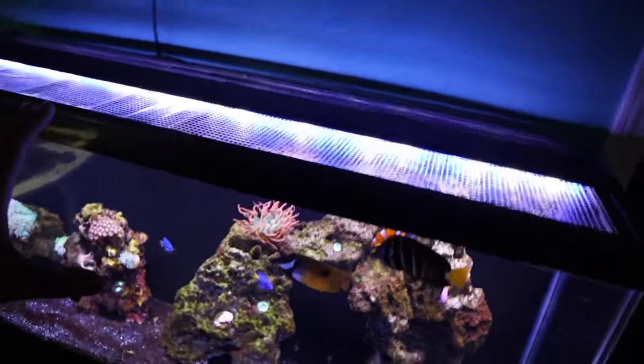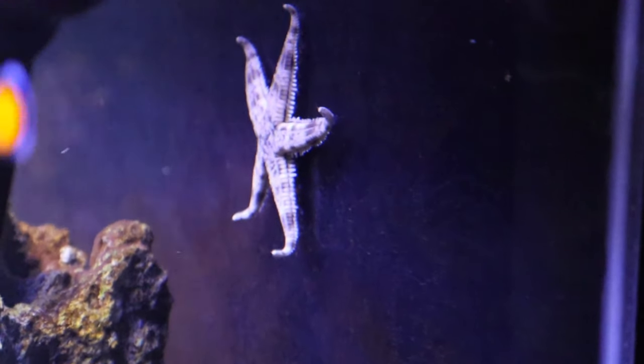My saltwater tank is doing really good — the starfish is just chilling right there. I plan to add some more to this reef tank, probably some more corals and maybe one more fish. So if I do happen to get some coral and fish for this tank, that will be in Sunday's video. Keep an eye out if you want to see some more saltwater reef tank stuff.